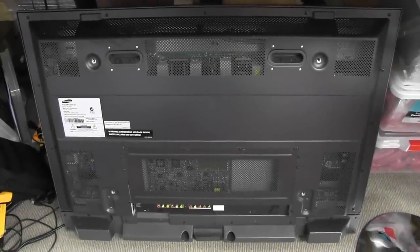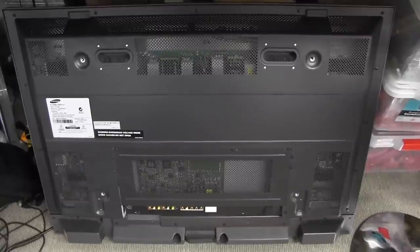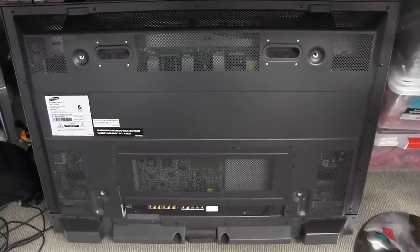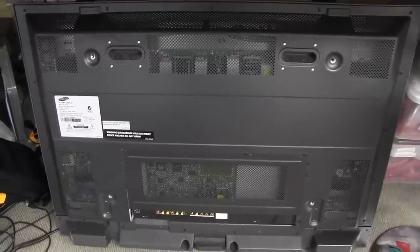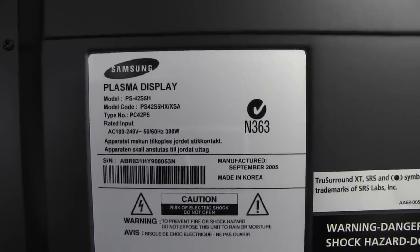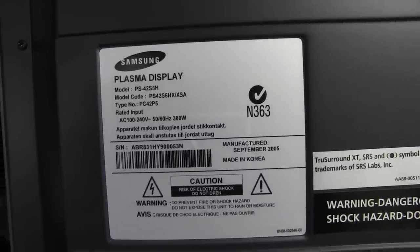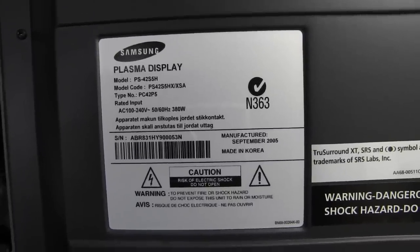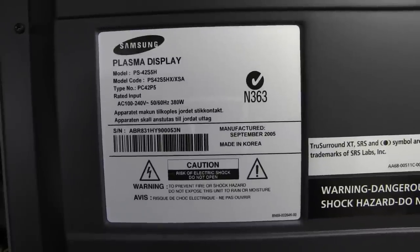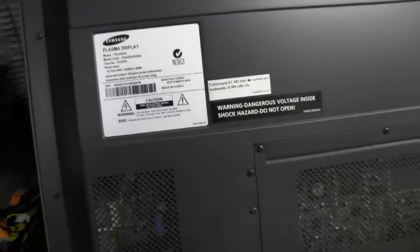And we're back in the lab. Jeez, this thing is bloody heavy. It's got to be 40 to 50 kilos or something like that — incredible difference compared to the LCD monitors these days. Let's take a look at the label here. It's a PS42S5H Samsung, the 5HX slash XSA. I have no idea if it's a good one or not. I mean 380 watts — you've got to be kidding me. I know you could fly to Alpha Centauri with 380 watts. Absolutely incredible.